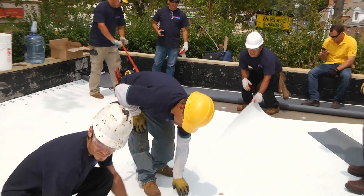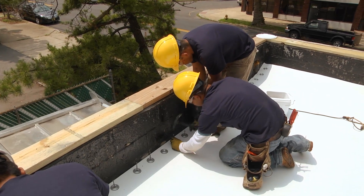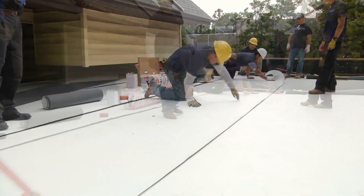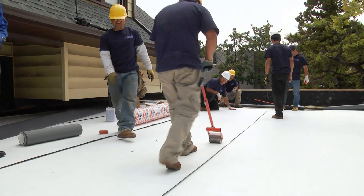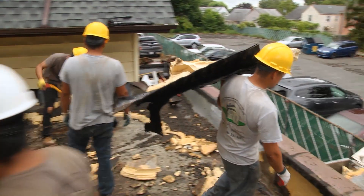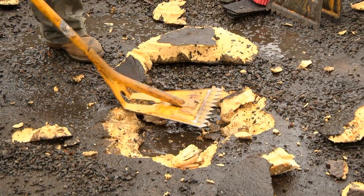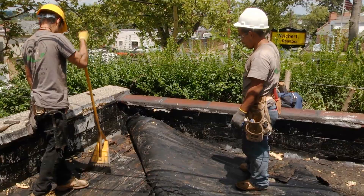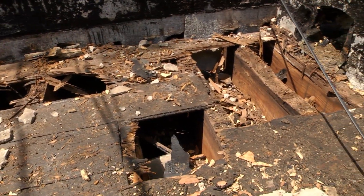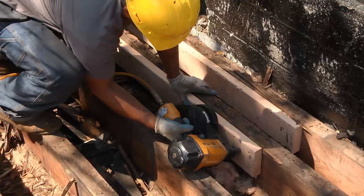A roof is a large investment and you want to ensure that you get a return on your investment. In order to get the expected life and performance out of your roof, a preventative maintenance program is essential. A lack of maintenance can not only result in leaks but also premature replacement of the roof itself. Over time, water infiltration contributes to a rotting roof and eventual interior damage. As a result of the rotted wood, a large area of the roofing system needs to be rebuilt.